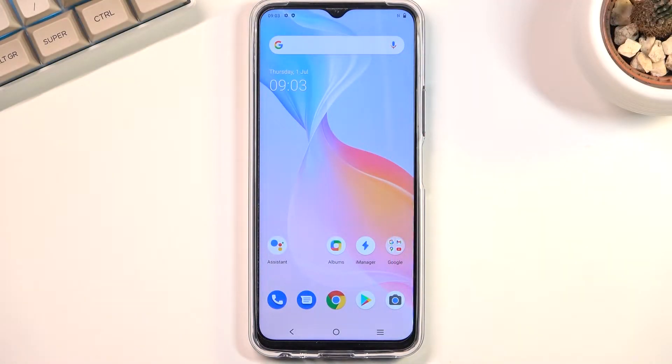Welcome. This video is about the Vivo Y33s and today I'll show you how to wipe cache partition on this phone.